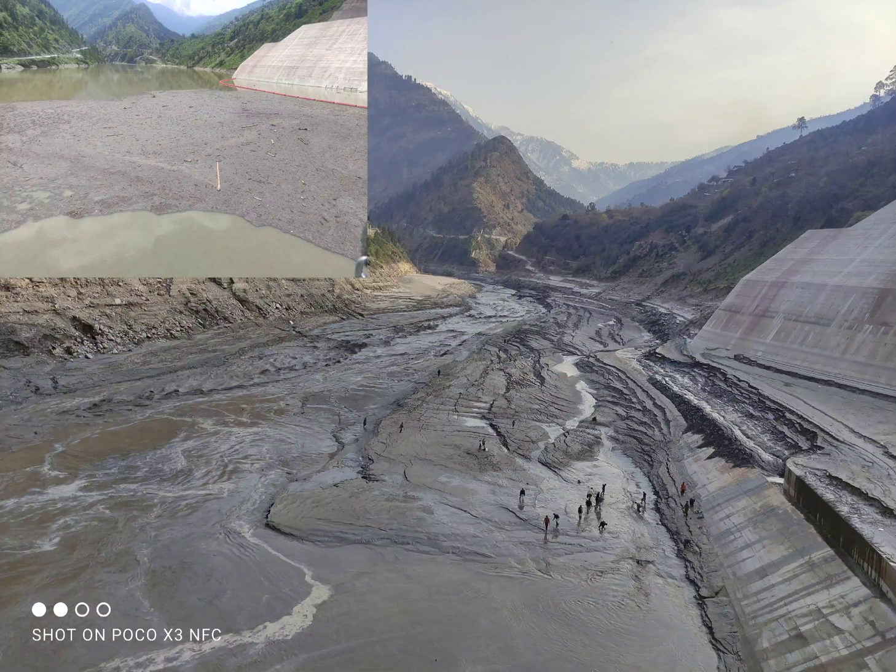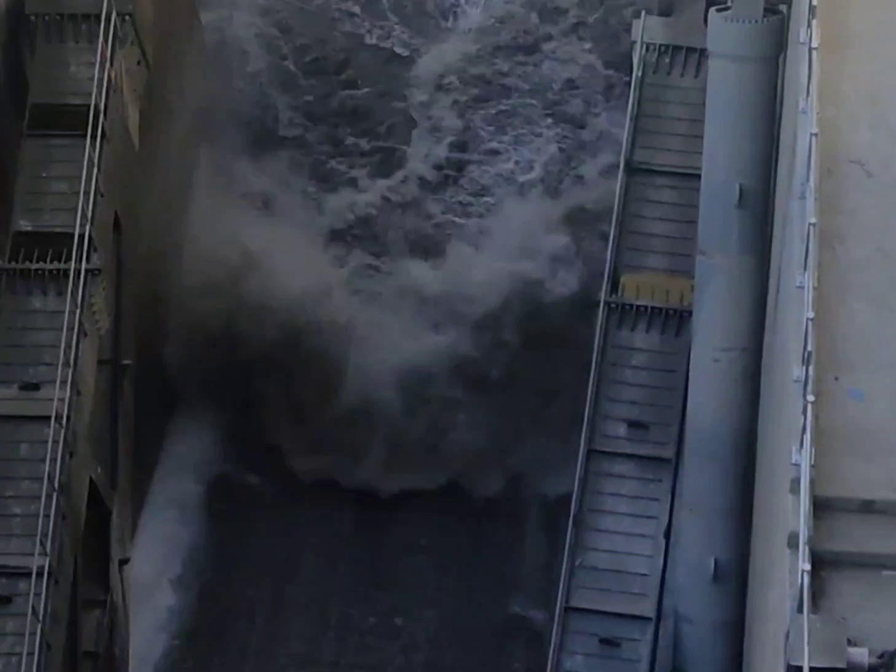Removing sediments from a dam or reservoir is a common practice that can help to improve the storage capacity of the reservoir, maintain the quality of the water, and reduce the risk of flooding.